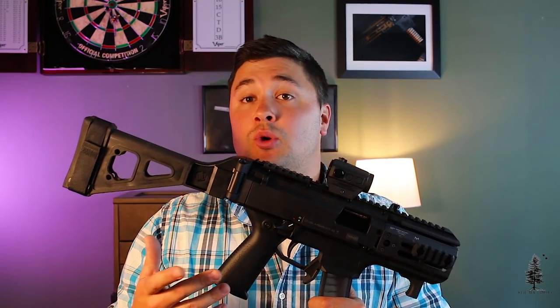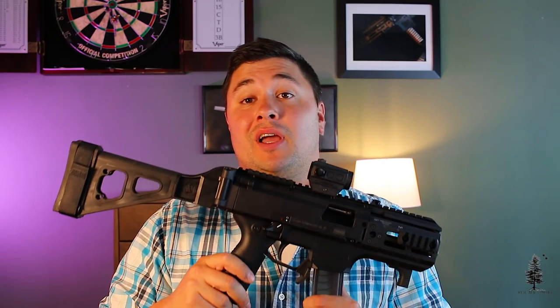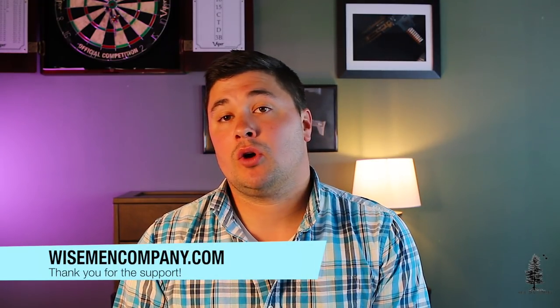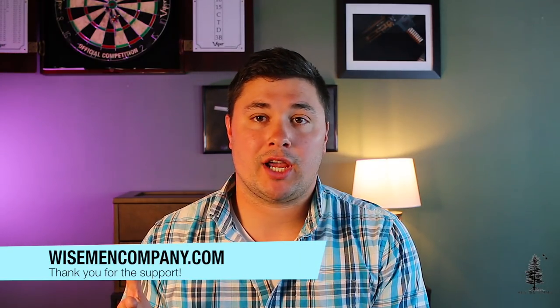If you guys have a Scorpion, let me know down in the comments what you've done to it or what you think about them — I'd really like to hear. For me, I think this project is done. I've done everything I wanted to do to it and it's going to fill a small role in my arsenal. If you like this video hit that like button and share it with your buddies. Go check us out on Instagram and Facebook, and if you're interested in supporting Wise Men Company go to wisemencompany.com — that's our web store. We appreciate every bit of support and we'll see you on the next one.